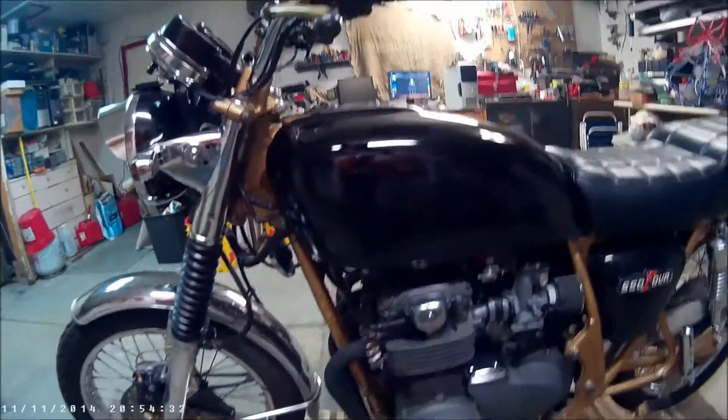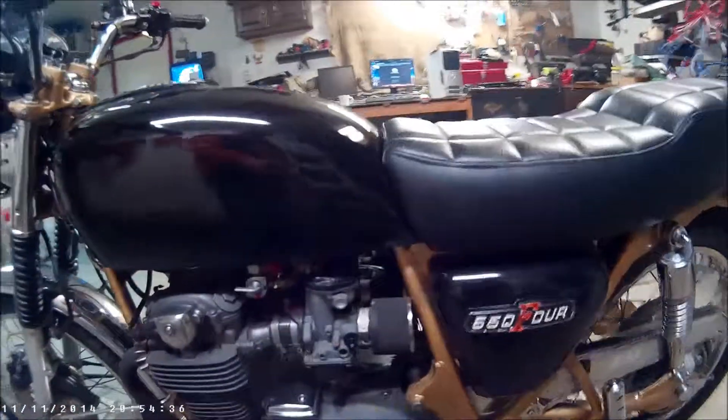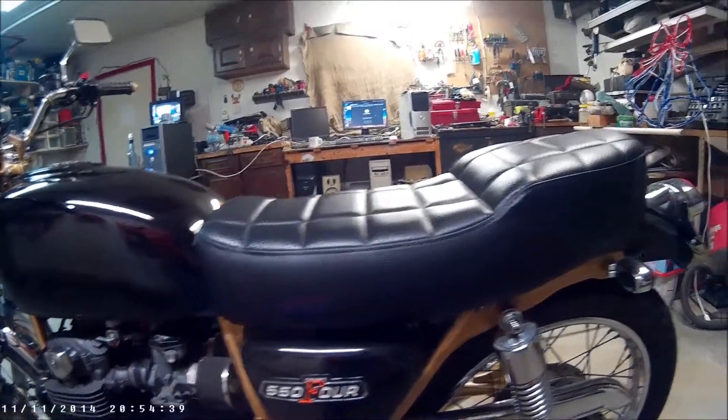I know it's a rattle can paint job, but it'll do until I have the money to put into a real paint job, which I'm hoping is next year.